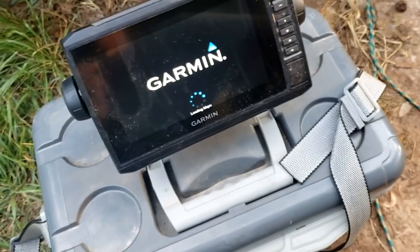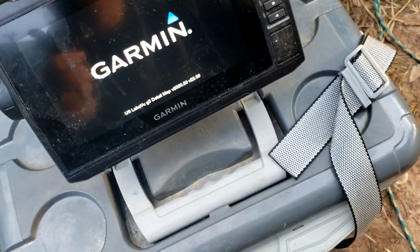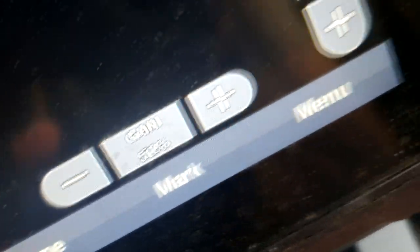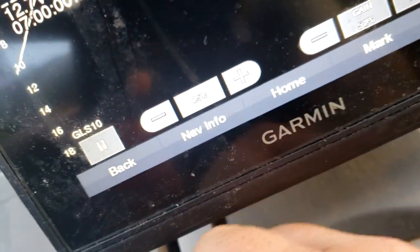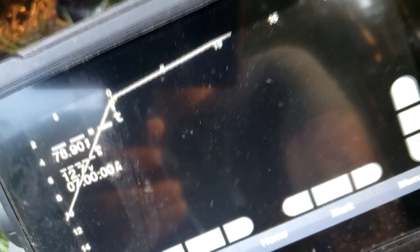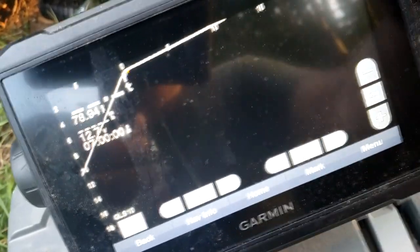This is the Garmin echoMAP 73sv — it's the cheapest bundle you can buy. The whole bundle for everything was about $1,970 from the Bass Tank. The most important settings: keep your gain at about 50 to 60. I almost always have it on 20-foot range because I'm accustomed to what fish look like on there. If I'm fishing I keep it at about 15 to 25; if I'm looking I'll bump it all the way up to about 70. I use the amber color. That's basically it for settings — not hard to set up.